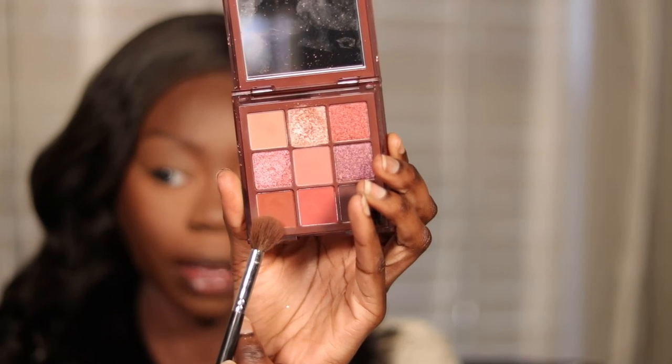For my eyes, I'm going to go into my Nude Rich Obsessions palette by Huda Beauty. I'm going to take that burnt orange — I'm hoping it looks more brown when I apply it on my eyes, like a warm brown. Yeah, that's all right.